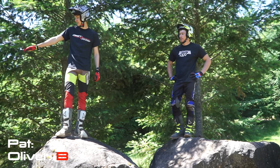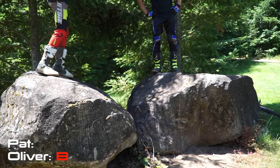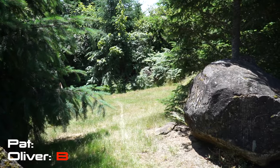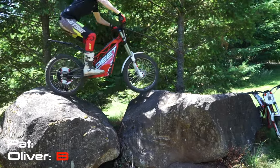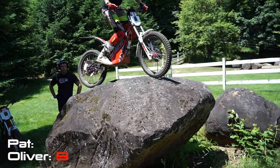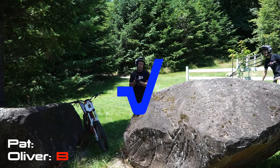For my next set, I'm going to start from the bottom, up onto this rock, cross to where Pat is sat there, jump the gap, and then off anywhere you like. That was sketchy. Those rocks are big.